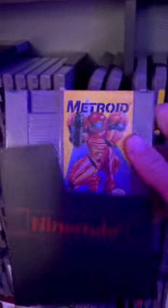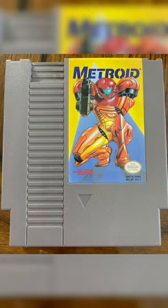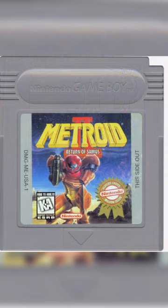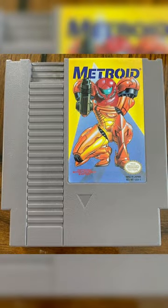But later they would release this cover, which has this sick picture of Samus on the front. Now this definitely looks cooler, and it mirrors the same stance as Samus from Metroid 2 on Game Boy. A lot of people speculate they did this to sell more copies because the cover looks so much cooler.